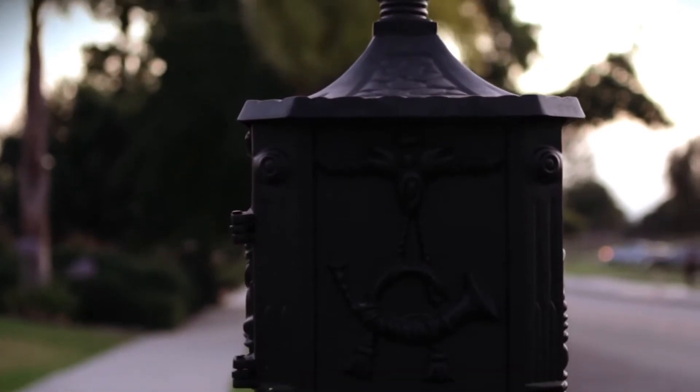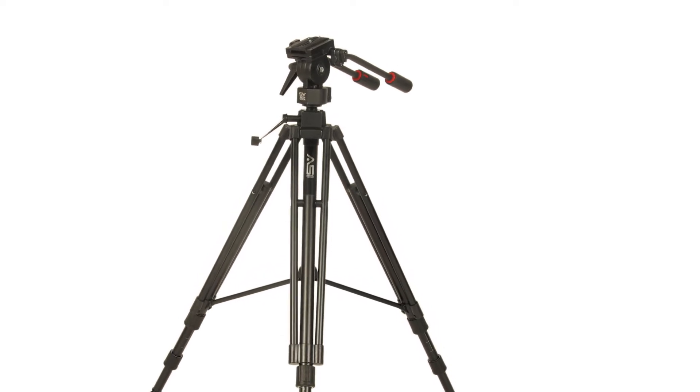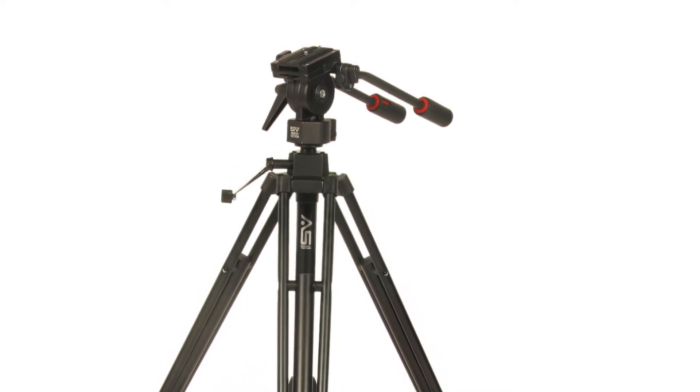You get many different variants of fluid heads on the market. Fluid-like systems use friction from washers inside the head to smooth movements. These are not true fluid heads and are generally the cheapest — the tripod head for the hobbyist that doesn't want to stretch the budget.